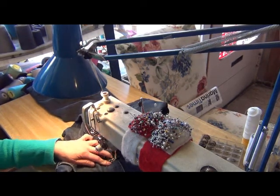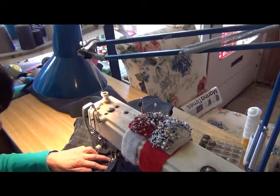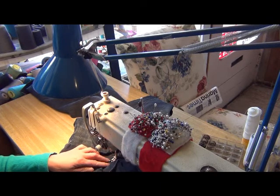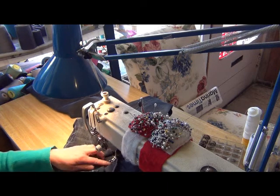You turn a little bit, little bit — no broken needle — because it's very hard. You turn fast here.